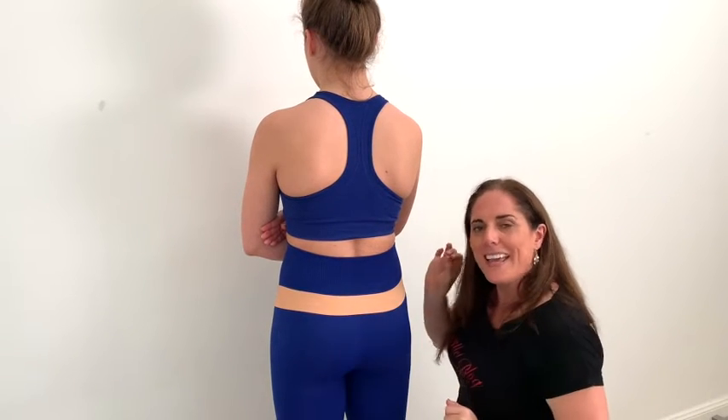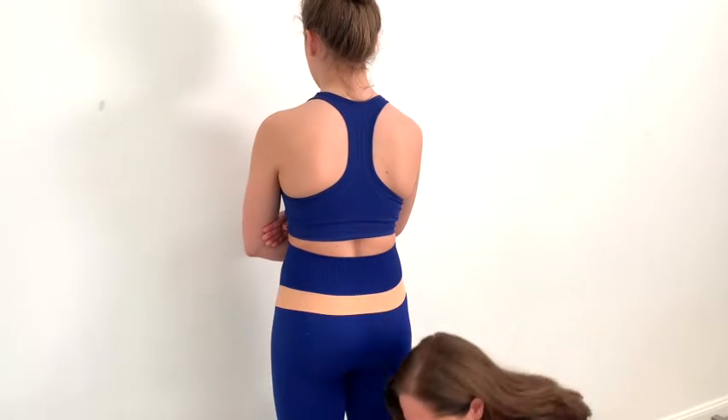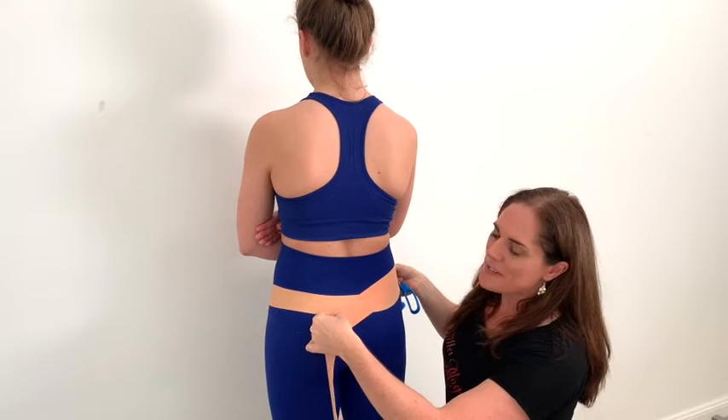If this feels great, go with that. If you feel you need a little bit more support but it's heading in the right direction, you can bring one tape down to the opposite butt cheek.